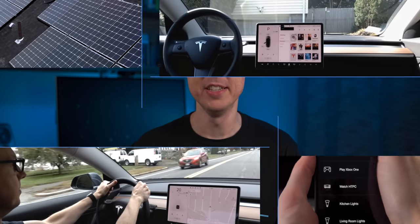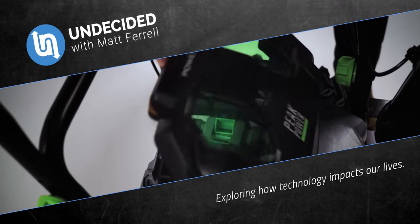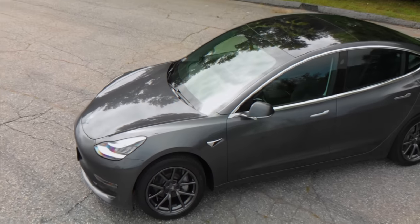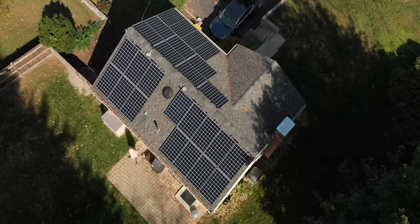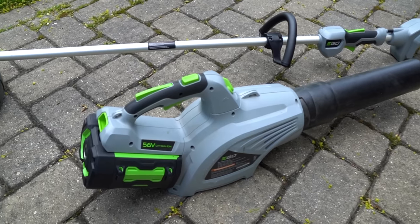I'm Matt Farrell, welcome to Undecided. It's always a little weird making videos like this about a snowblower of all things, but it does fit right in with what I typically talk about on the channel. It's been a slippery slope for me as I've been slowly electrifying everything in my life, from my car to my house with solar and a battery, as well as my other gasoline powered machines that I've been moving over to electric one by one.